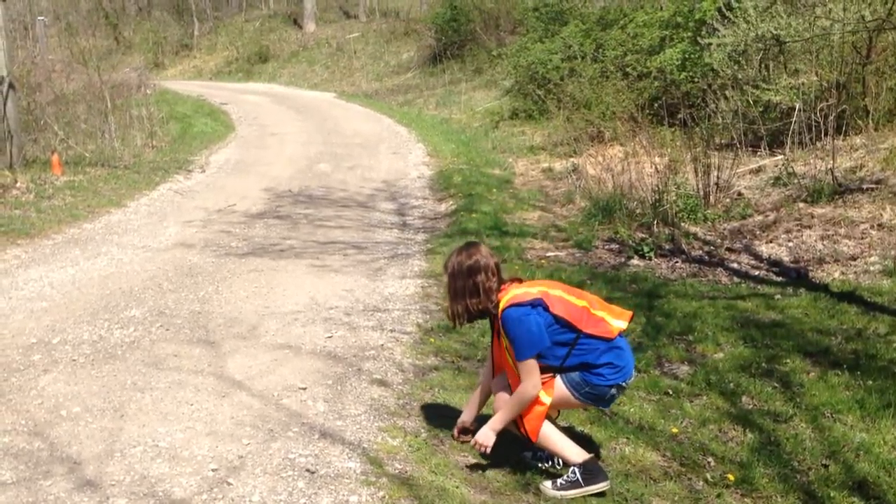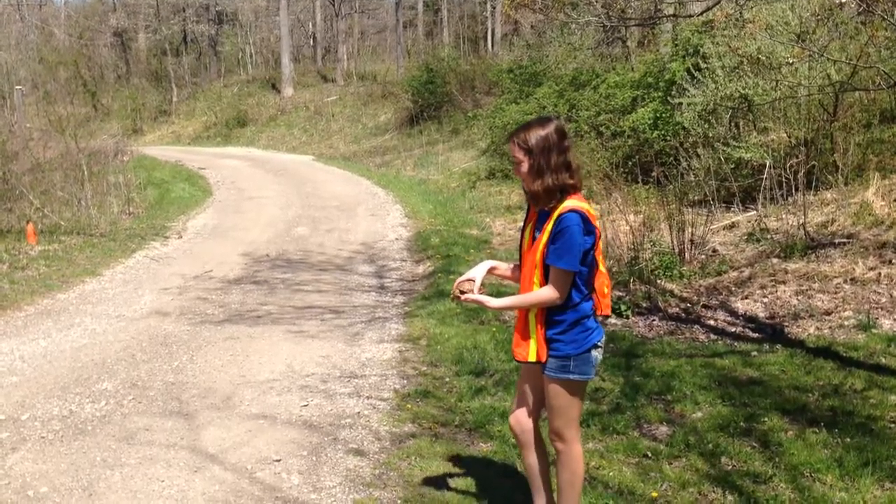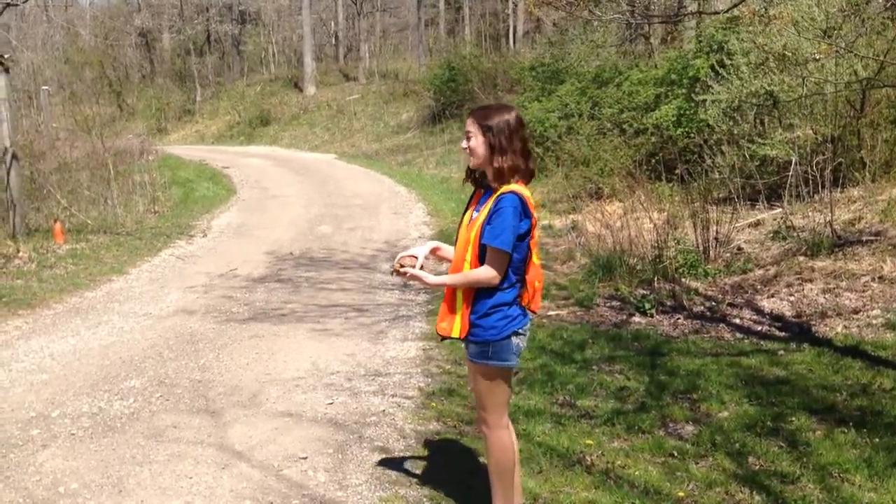And then you pick up the turtle like this. Make sure you have your hand on top of it and one hand below it. And then you look both ways.